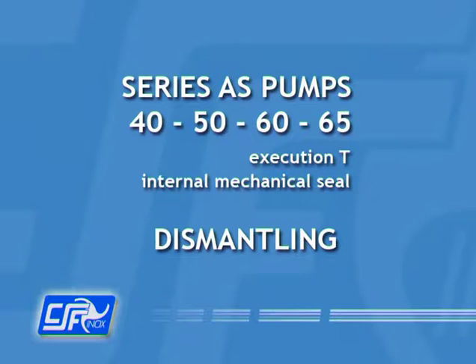Series A, sizes 40, 50, 60, and 65 pumps. Execution T: Internal Mechanical Seal.